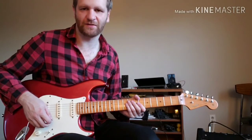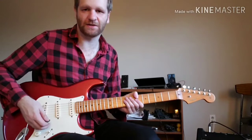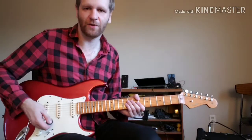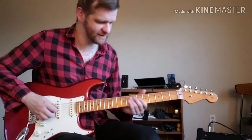The final touch to this riff to get the tone that Jack White uses is to use either a whammy pedal in the octave down position, or an octave pedal, which gives you this kind of sound.